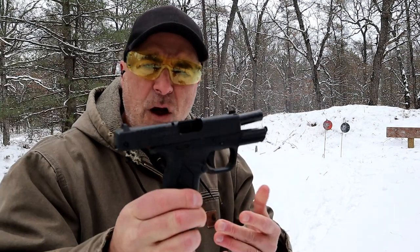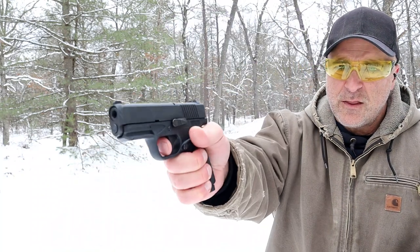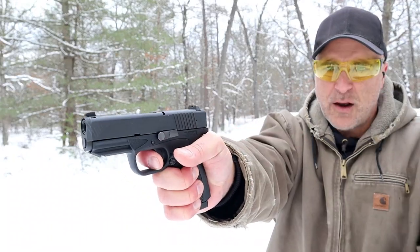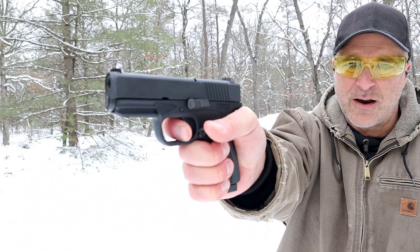It has always performed very well for me. The trigger is extremely light with an incredibly short reset — four pound trigger pull and a very short reset right there.